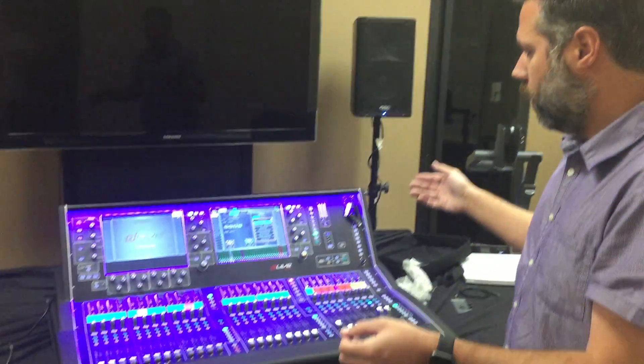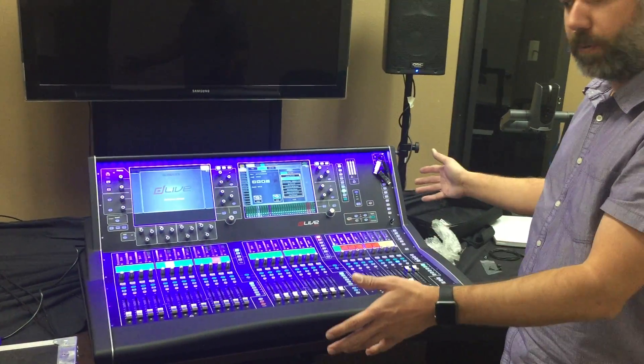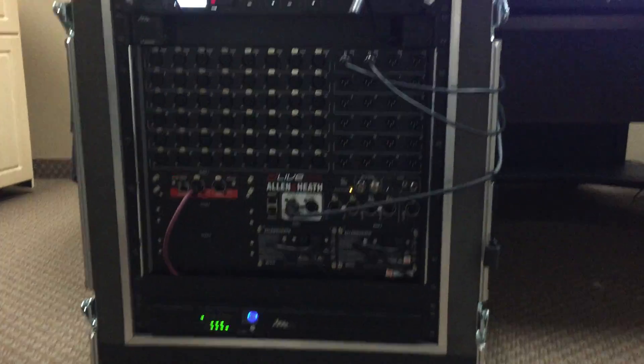We're going to do some testing with the Middle Atlantic Select Series UPS units. This is a one rack space UPS. What I have here is a digital console — this is the new Allen & Heath D-Live flagship digital mixing console. This box down here is the actual mixing engine; this is where all the processing power comes from. This is just a controller.